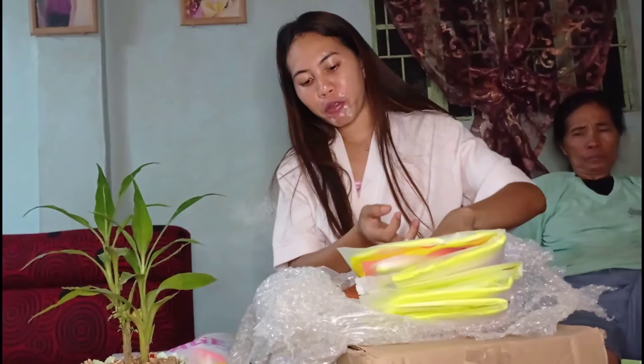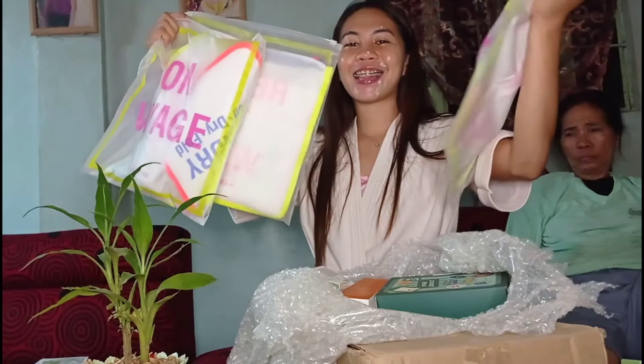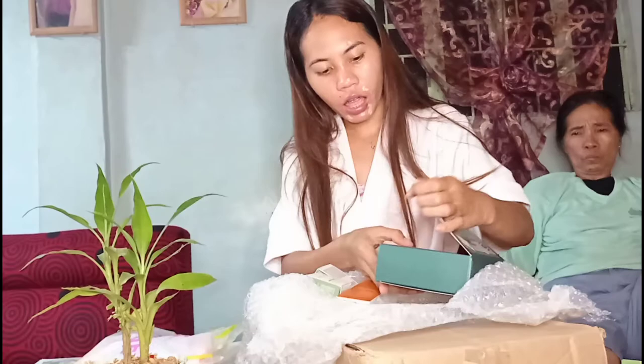Meron din syang pa free na face mask — apat na face mask. Bernis, maganda — may face mask. May tatlong pouch na free guys, tatlong pouch na free. Bernis, sulit yung binayad. Meron din syang in order na — made from Korea guys, this is Korean product. May toning water — ayan yung mga laman sa box na ito guys.